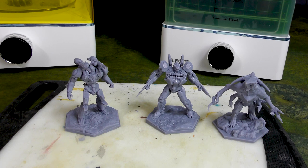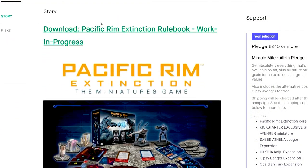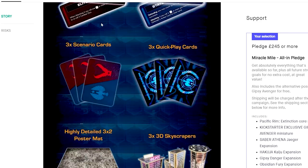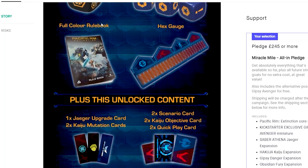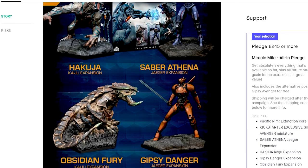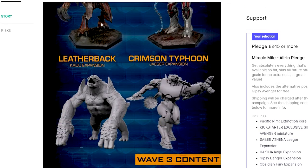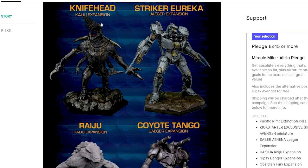Anyway, 3D printing - since I got the new Saturn 8K I've been printing a lot, and one of the things I wanted to revisit was a game that we've covered in the past called Pacific Rim Extinction. It was a Kickstarter game that I backed several years ago. I love the IP of Pacific Rim, particularly the first movie. The second movie - not a big fan. The Netflix animated series was pretty cool, I did enjoy that. Regardless, I was a fan of the IP so I hopped on board the Kickstarter.